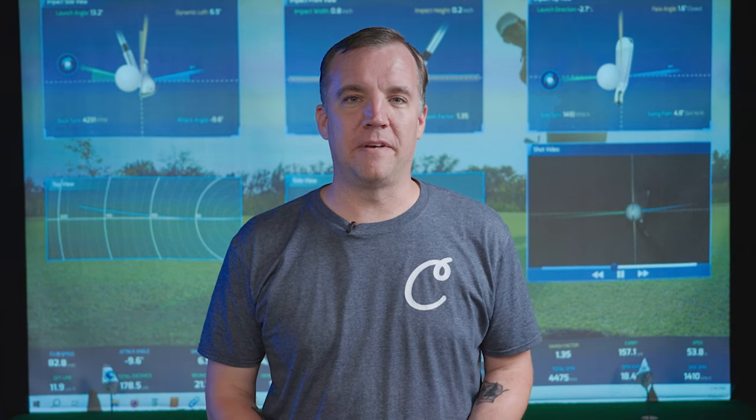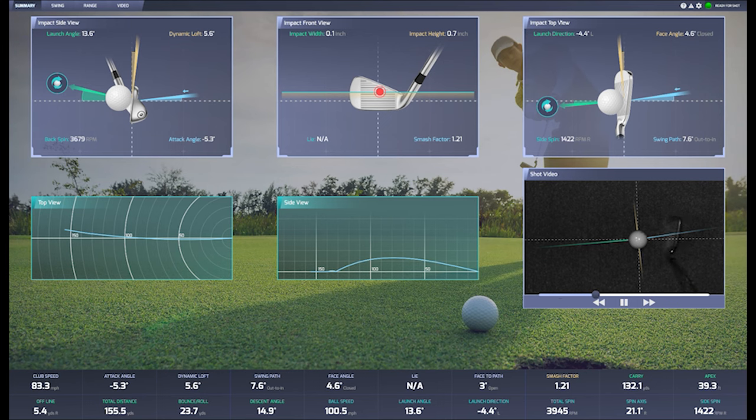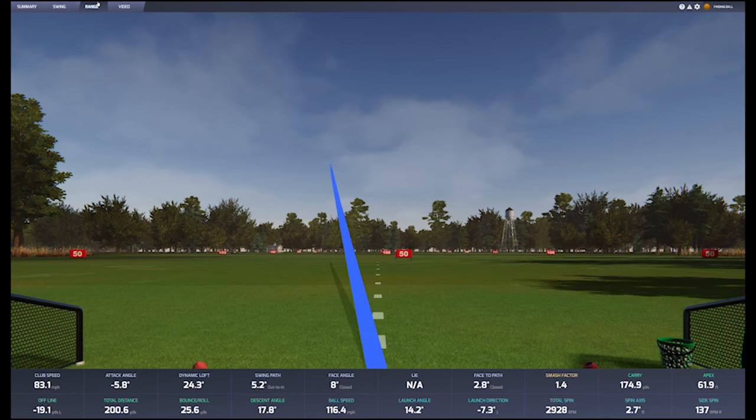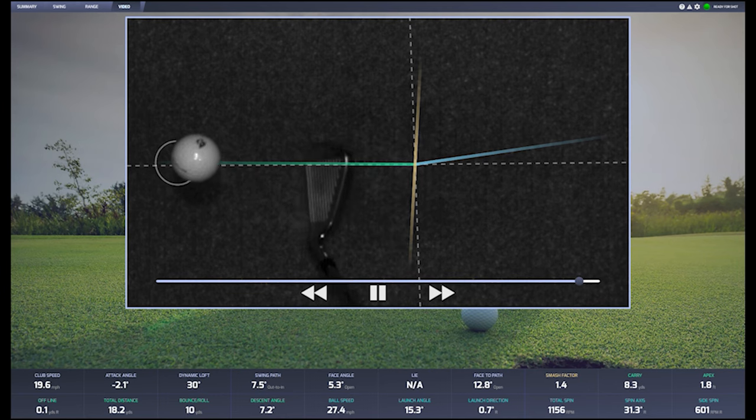One of our favorite parts about the Pro-TVX launch monitor is the software that it comes with. The Pro-T lab software is super easy to use — it has a ton of great features and gives a lot of feedback. With face impact, you get a 360-degree view of your club hitting the ball from the side, top, and front. Along with the top and side view of the flight path, you also get a traditional look at the driving range. And then there's our favorite feature, which is the shot video, which shows a slow-motion replay of your latest shot, including the swing path, face angle, and launch direction.